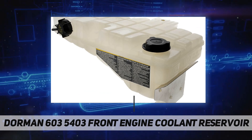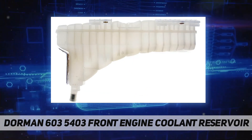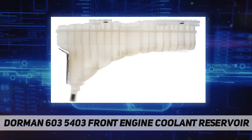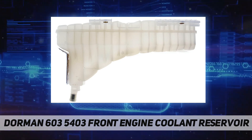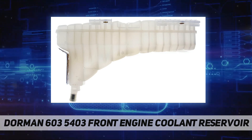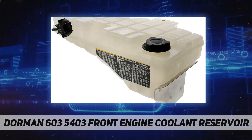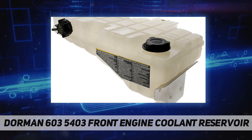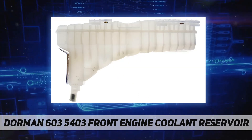This part fits as a direct replacement for various vehicle model years. This engine coolant reservoir matches the fit and function of the original part — an ideal solution engineered for seamless installation, with durable construction manufactured from quality materials.